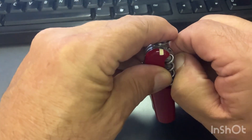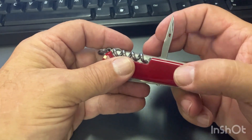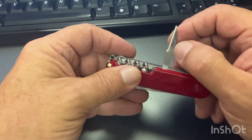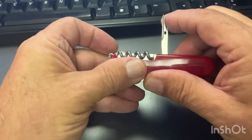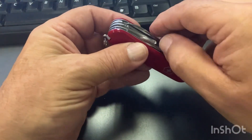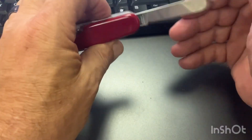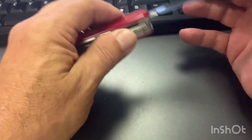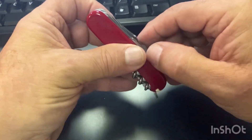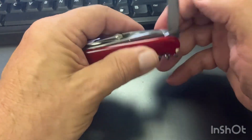It has an awl with a scraper edge on it — real sharp — and a sewing notch in it, which is a great little awl. Of course you're going to have your main blade, pretty standard with a spear-type point on it. It has the pin blade right here.